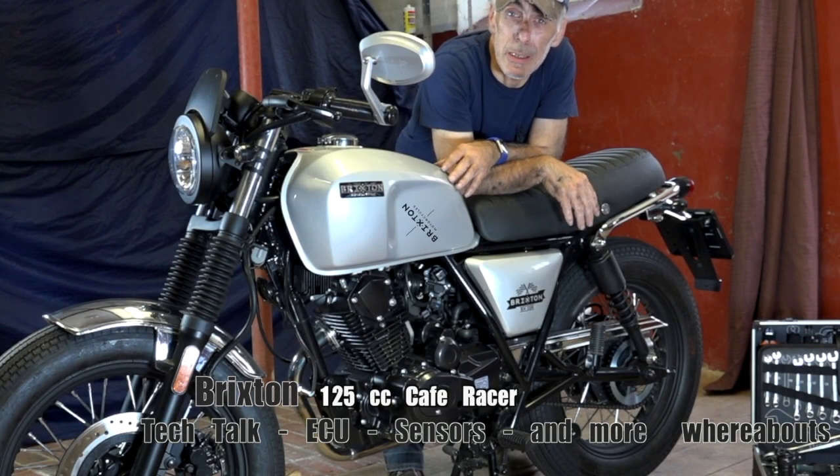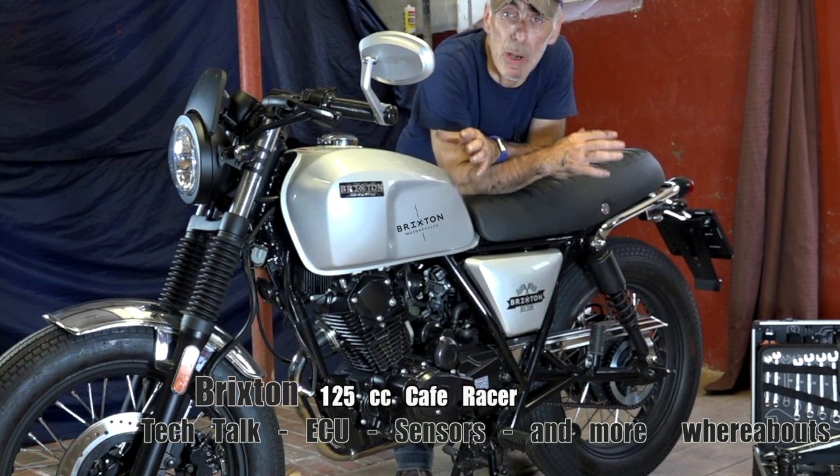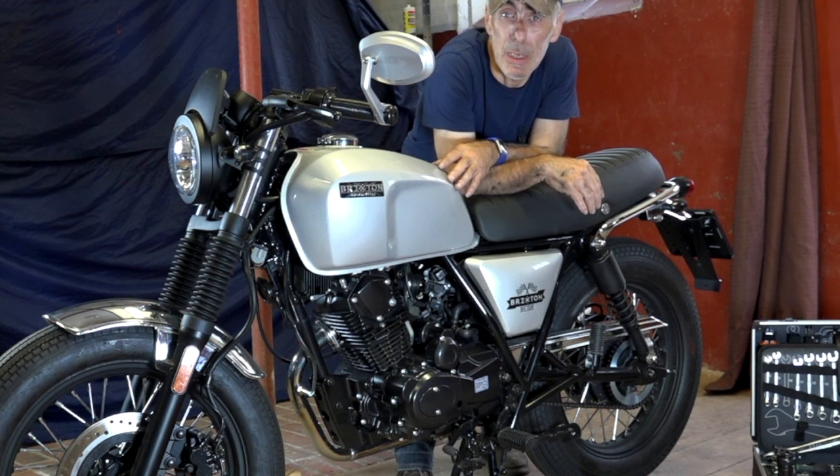Hi fellows. In this video we are going to look at the electronics and the fuel injection system of the Brixton 125cc. I know that it's very hard to get details, but the good thing is I found a lot of stuff and I'm going to take you through that, and I will tell you where you can find more information.